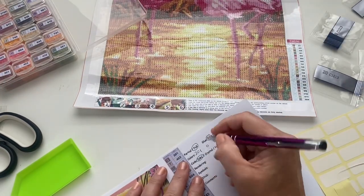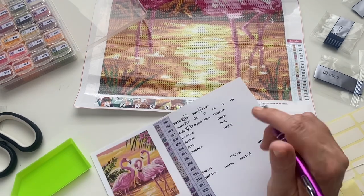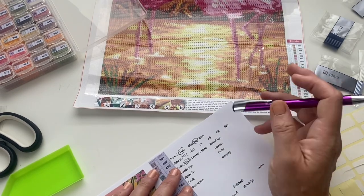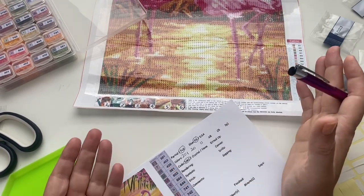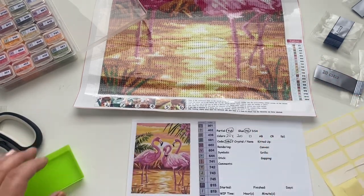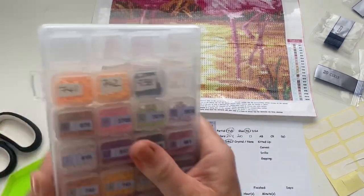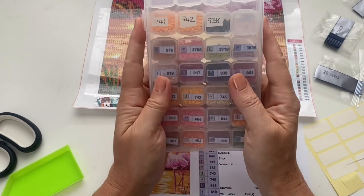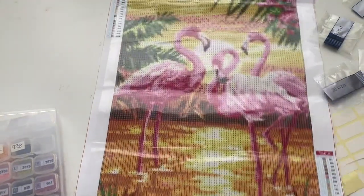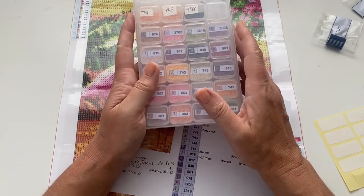There are 20 colors, all rounds — no squares, AB crystals, or special drills. I'll write today's date in once I've done it. So I'm really excited — I'm going to finish this video so I can go and get a little bit done before dinner tonight. I hope that was kind of useful. A lot of people kit up a few at a time but I'm just happy doing one at a time.